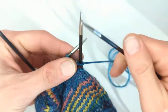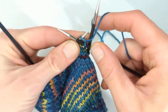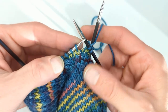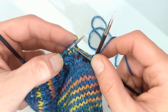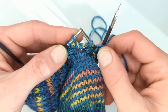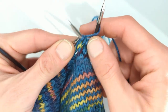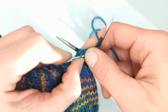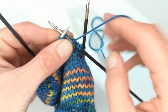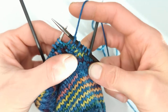So we're going to knit the first two stitches, and now it's a slip slip knit, so I'm going to slip the first stitch as if to knit to the right needle, knit the second stitch, and then I'm going to lift the slip stitch up and over and continue knitting the round. There we go. Thanks.